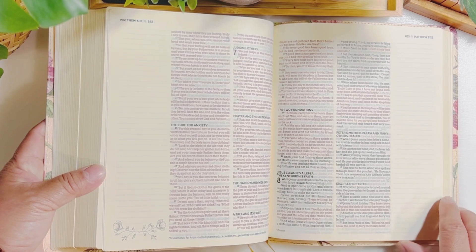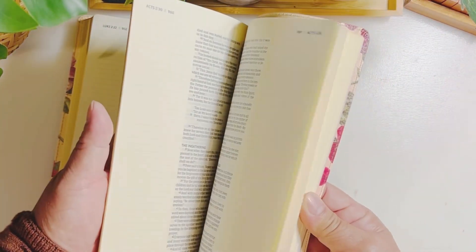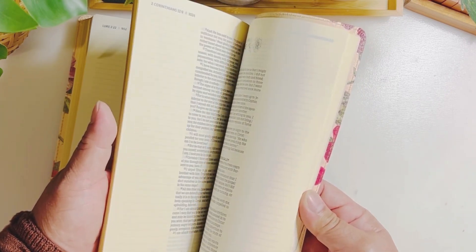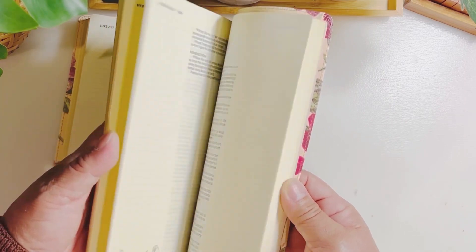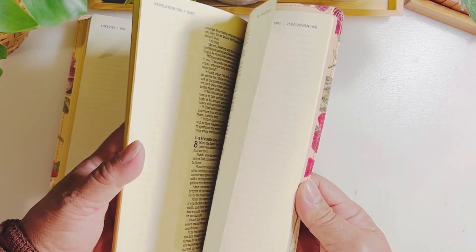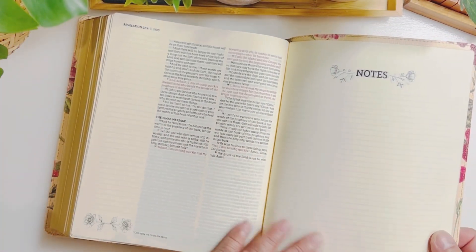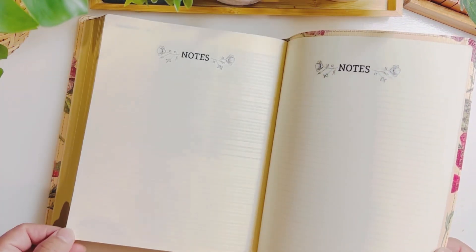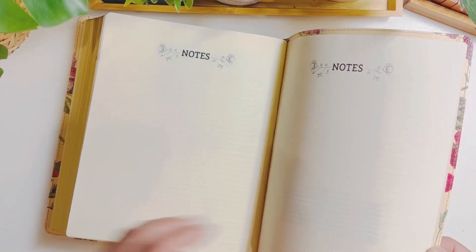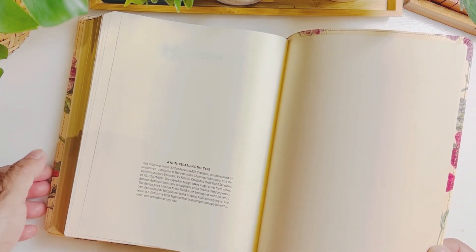I can't wait to start doing some Bible journaling in this Bible. At the back, it seems there's no maps, concordance, or reference, but that's fine — this is a journaling Bible, so there are extra pages for note-taking. There are about one, two, and three pages for extra note-taking.